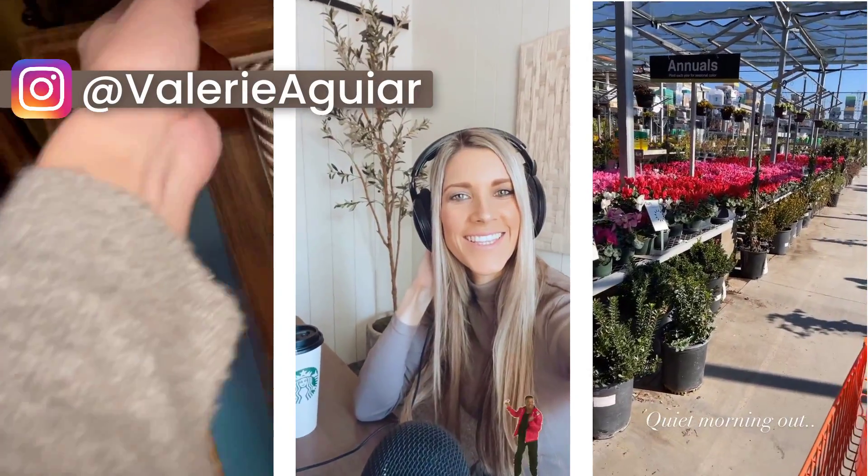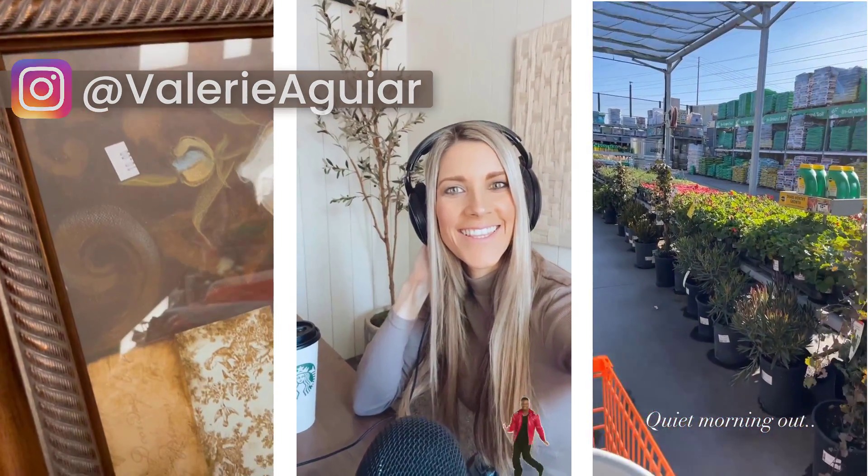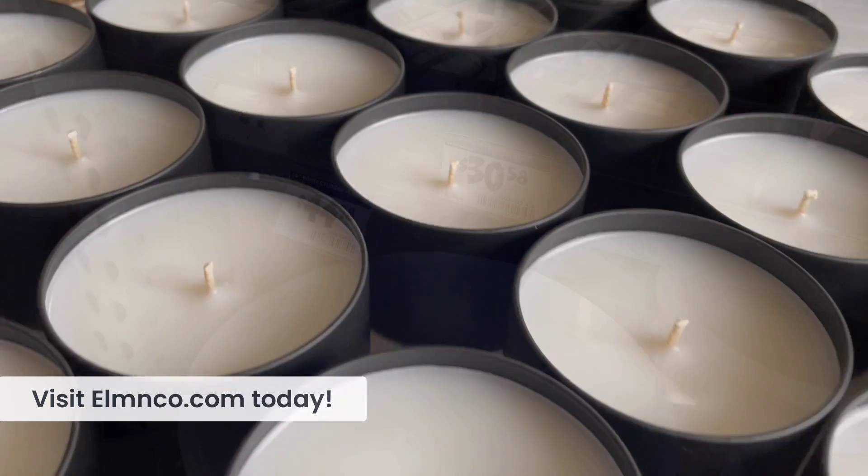If you have not yet found me on Instagram you can find me at Valerie Aguirre where I share a lot of behind the scenes and fun stuff there too. Also don't forget to check out Elm & Co, our new candle line. We have a lot of new amazing scents headed your way.